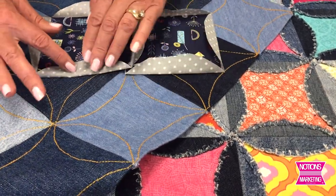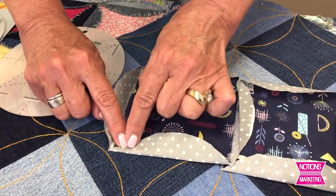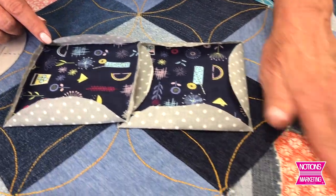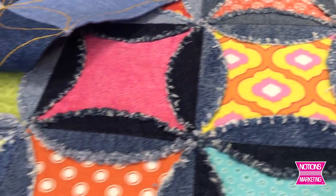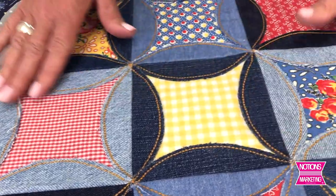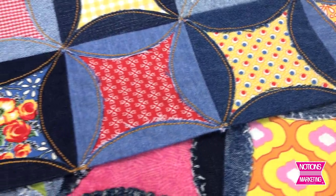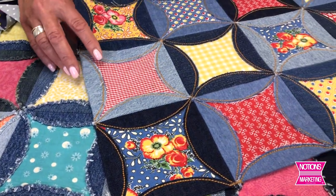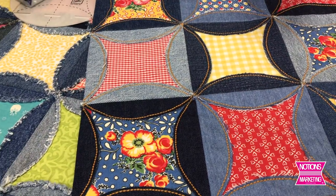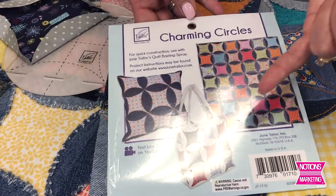After everything is sewn together, flip your petals over. Use starch to keep them in place, then sew a quarter of an inch all the way around each edge. Throw it in the washer and dryer and it will all fluff up and give you that shabby chic look. If you don't like that look, you can sew your petals down using a decorative stitch close to the edge for a neater look. Every block finishes at exactly five inches, so you just work off that number for your blanket, placemat, or tote bag. There's no batting — the denim makes up the backing — and the back is as pretty as the front. Look for the Charming Circles ruler and there are even patterns online for a matching tote bag and pillow.